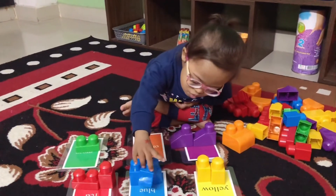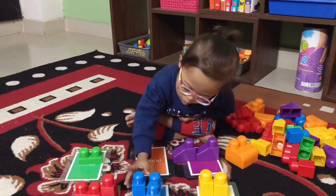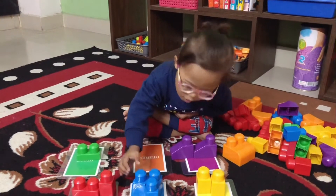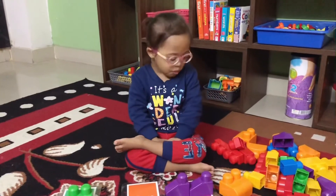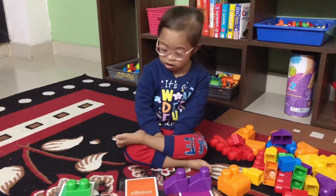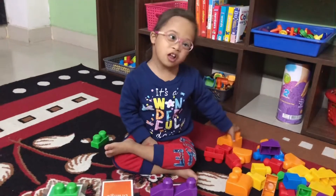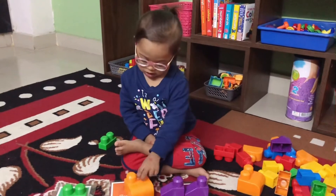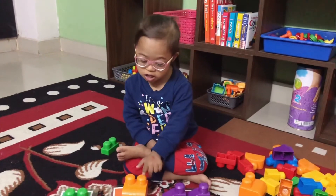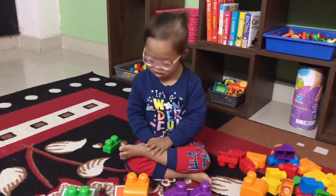Blue again. Can you find orange? Yeah, yeah, yeah — orange! Yes, that's orange!